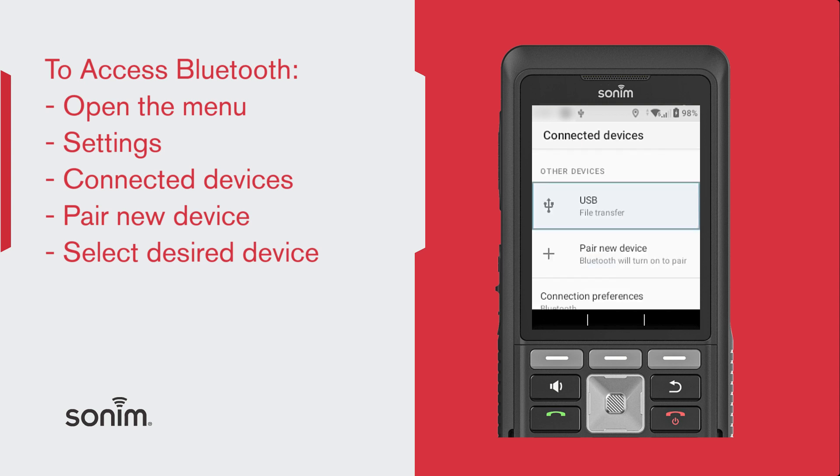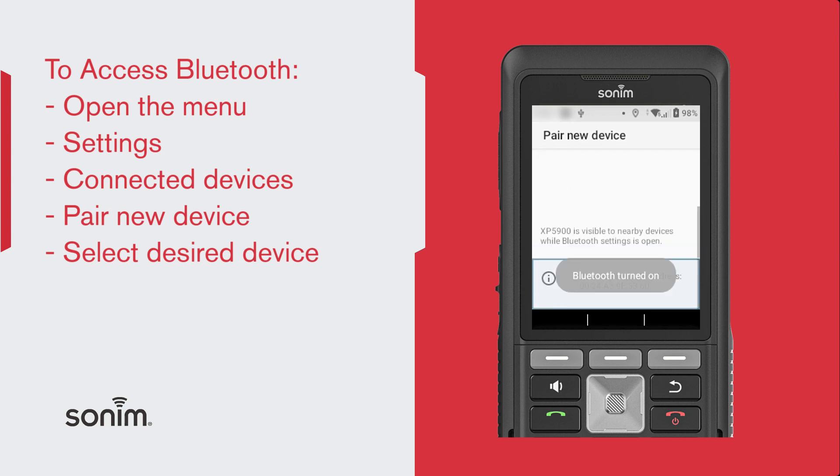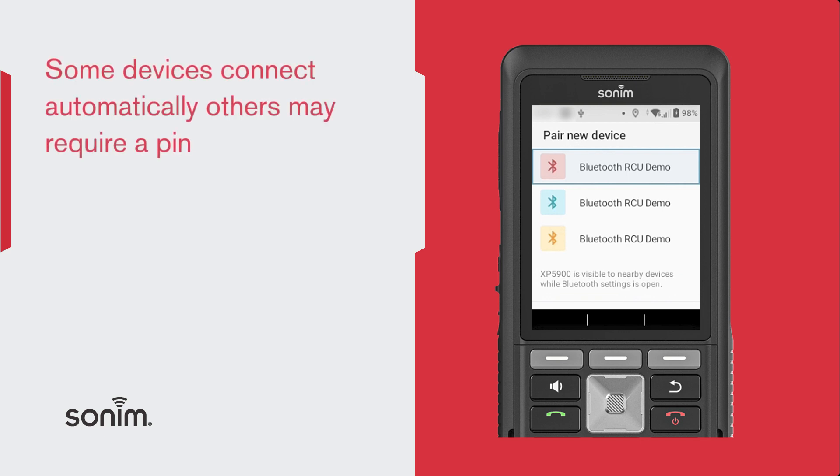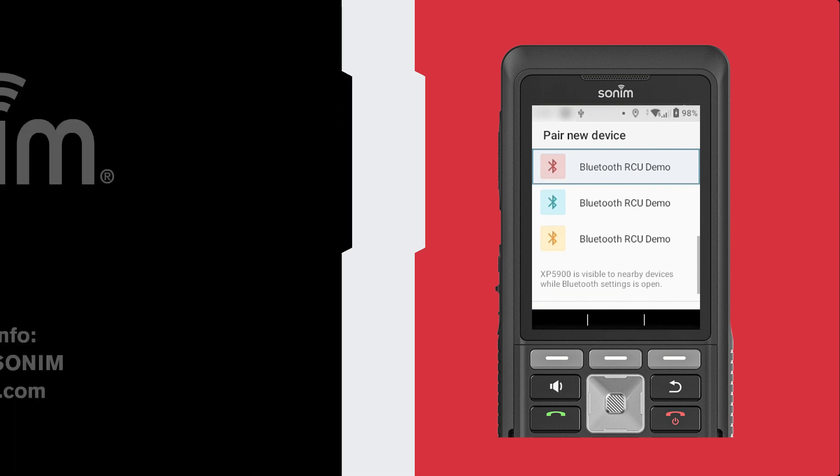You'll select the connection preferences such as Pair a New Device. When it shows the available devices that are there to pair, you just choose the device that you want to pair with, and then it'll start pairing. Some will require a PIN for you to put in, and some just pair automatically. Thank you for watching. For more resources, visit sonumtech.com.